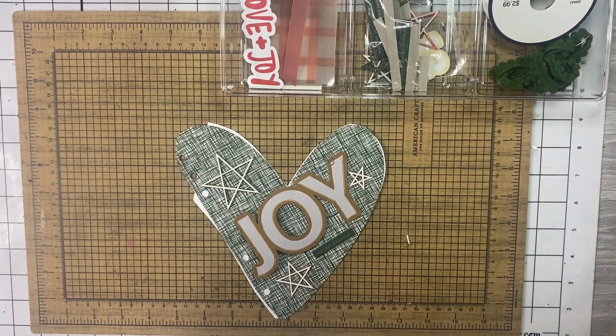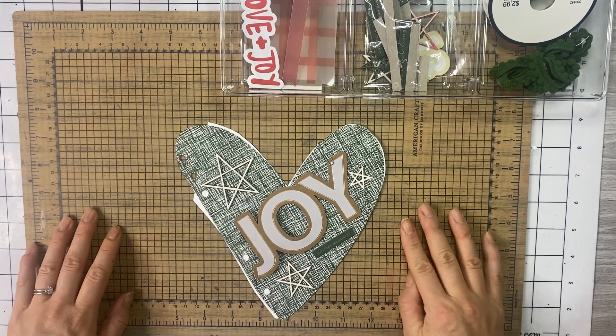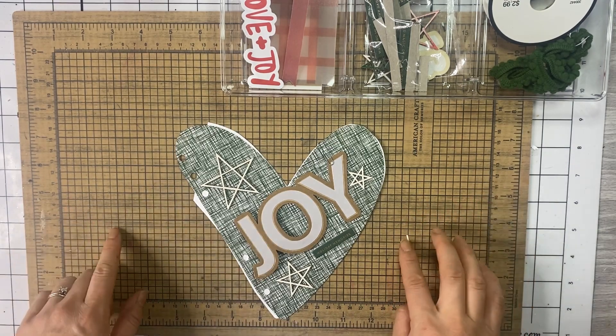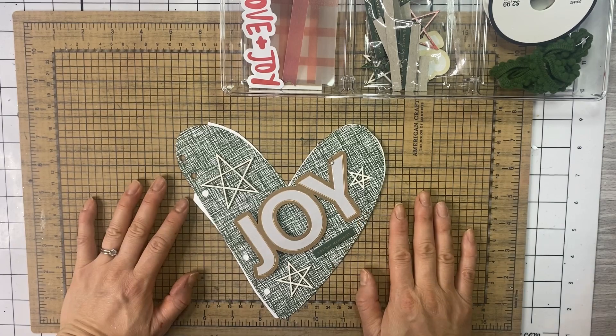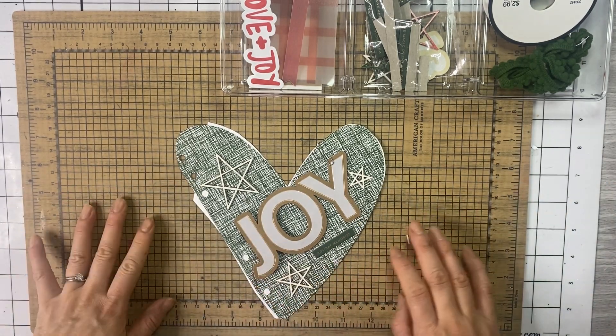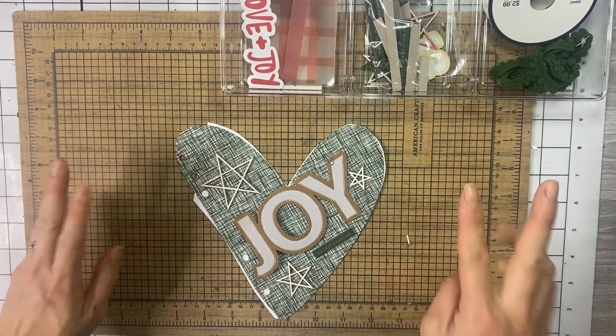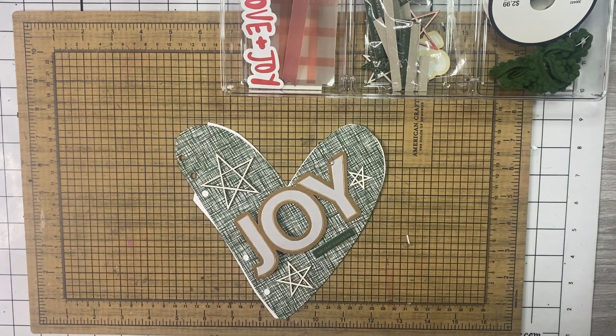Hey everyone, it's Jen with Chappie Plants. Thanks for joining me for this December Daily video. Today I'm going to be sharing stories number 13 and 14 and possibly 15, or I might just come back at the end and show it to you so that I have the first volume out of two volumes for December Daily, because I do two albums at the end.